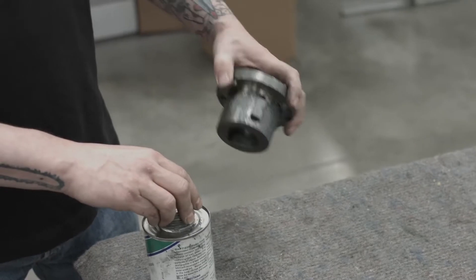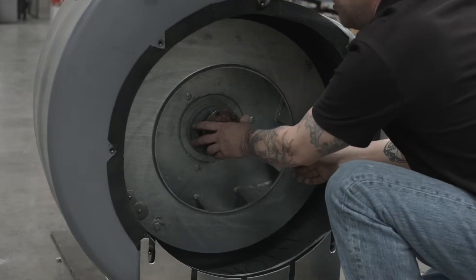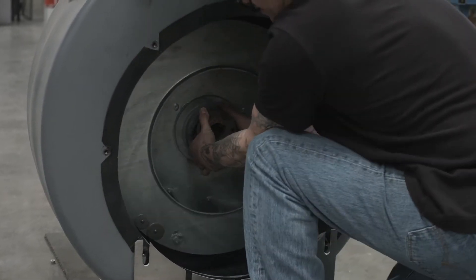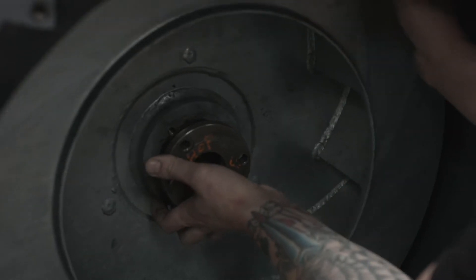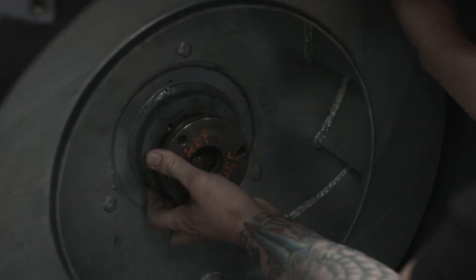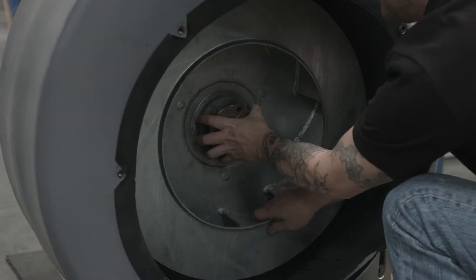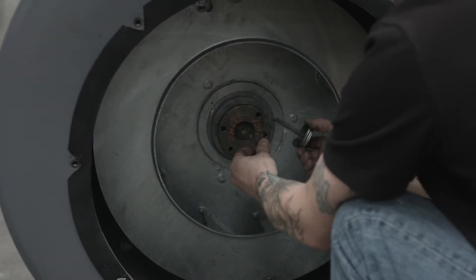You may need to clean the inside of the hub bore and motor shaft with a crocus cloth and WD-40. Lubricate and reinstall the bolts back into the hub.